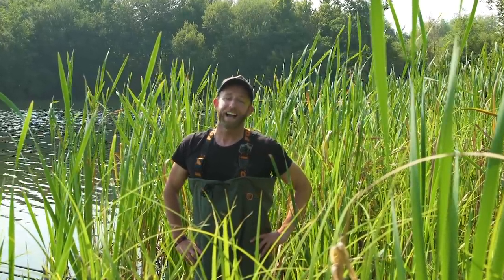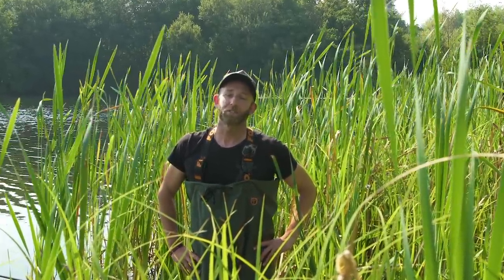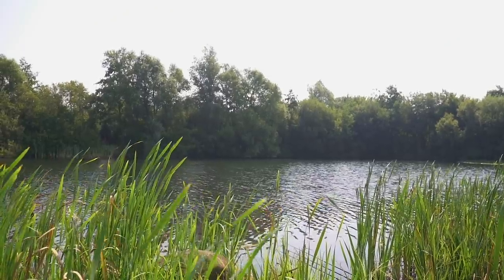Hi guys and welcome to episode 6 of ABC. You join us once again here at Stanek Lakes in Northamptonshire, and once again I'm here on Roman Lake.